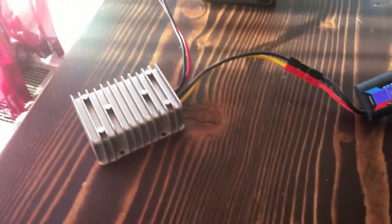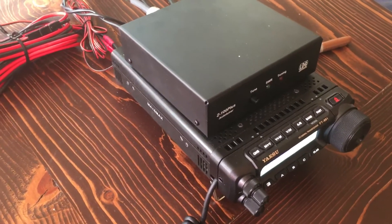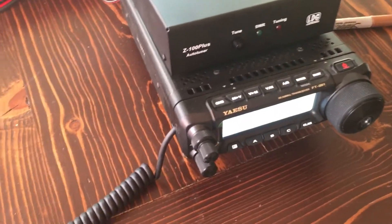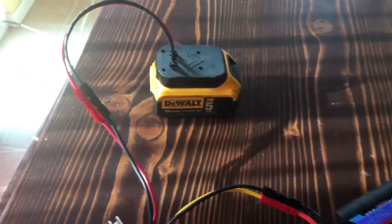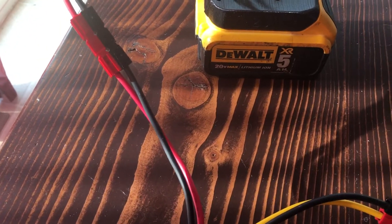Today I'm showing you my setup for portable ham radio operations. This is an HF radio — it's a Yaesu FT-891 and I'm running it off of a 20 volt DeWalt 5 amp hour battery.